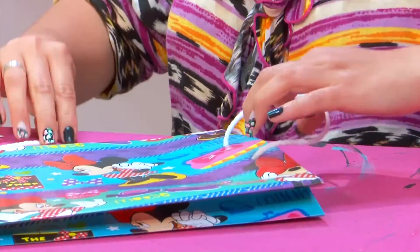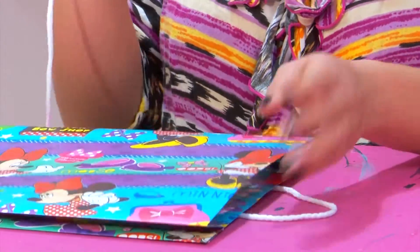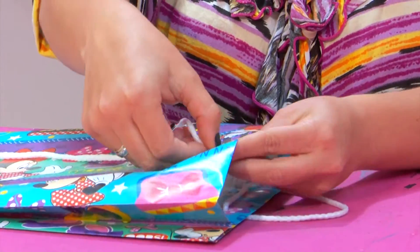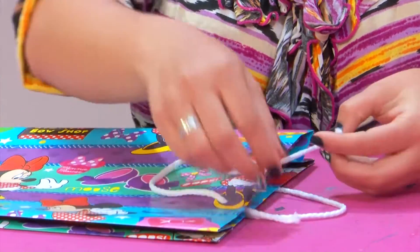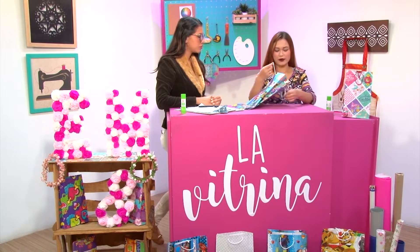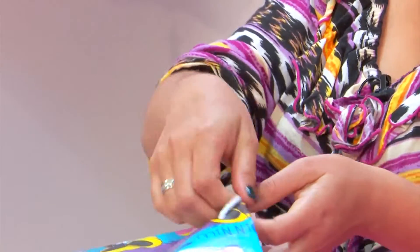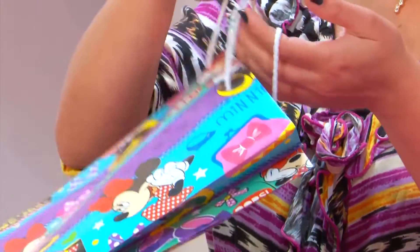Para aquellas que realmente no saben envolver muy bien un regalo, utilizar bien el papel, lo pueden hacer así. Ya aquí le hicimos las perforaciones, lo que le estoy colocando es el cordón — el cordón como lo quiera, el estilo que quiera, el color que quiera, ya lo combina como quiera. Lo que hago es amarrarle en un nudito ciego las dos puntas, porque suele uno ver que le amarran cada punta y ha pasado que se zafa el cordón. Me gusta amarrar esas dos puntas juntas para mayor seguridad.